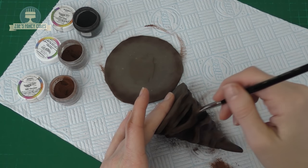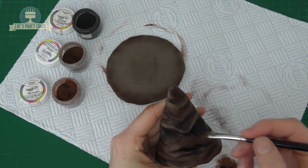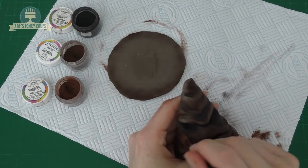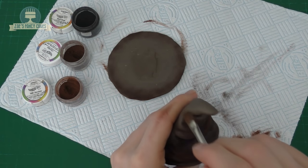So you can see we've gone over him, and then anywhere that you want to lighten up again we'll just use that milk chocolate colour brown to add a little bit more colour. Just make sure you've also got the colours around the rim of the hat.